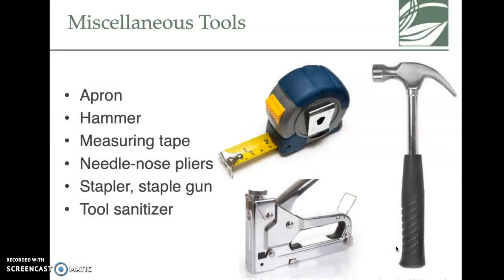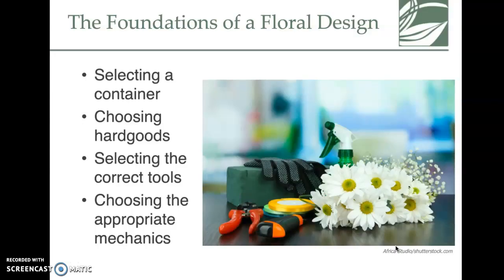There are also miscellaneous tools. If you get called to build an arbor for a wedding and put flowers on it, you'll need different tools than on an everyday basis — things like hammers, a staple gun, and measuring tape. If you're going to a venue, you need to figure out the table dimensions to determine what size arrangement will fit the space.